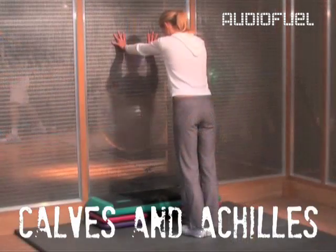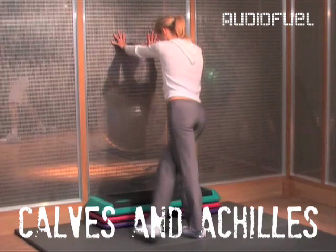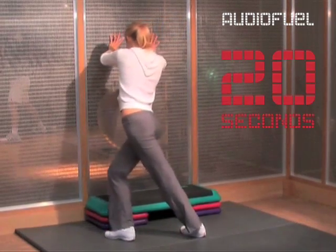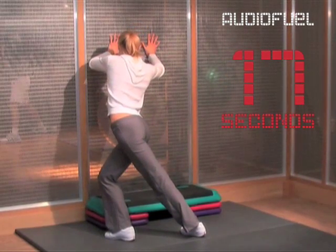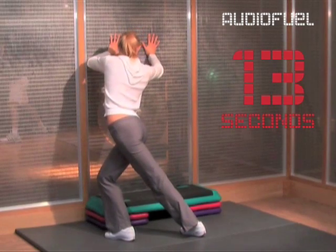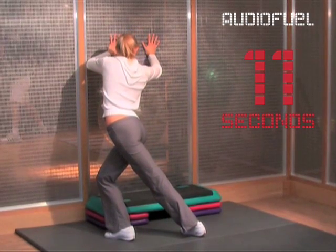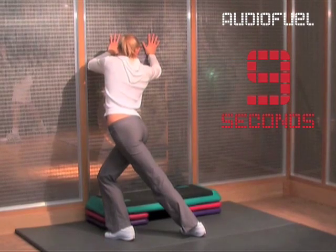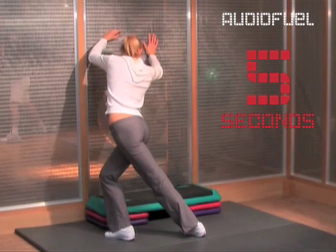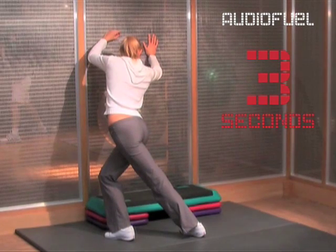Almost done. Calves and Achilles next. Standing opposite a wall, stretch your arms out and lean diagonally away from the wall. Then cross one leg over the other, leaning towards the bent leg. You should feel the stretch on both calves. If you don't, widen the distance between both legs. Take your time and really feel as you lean into this stretch. You may have to move a few times to feel you're stretching in the right position.